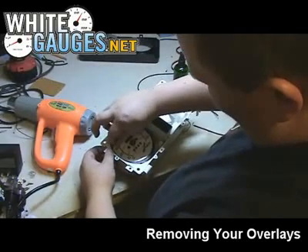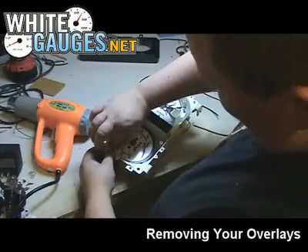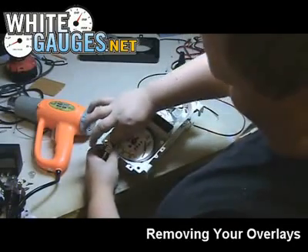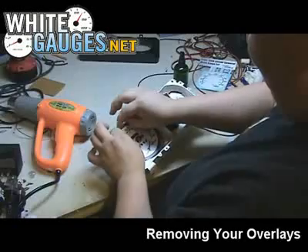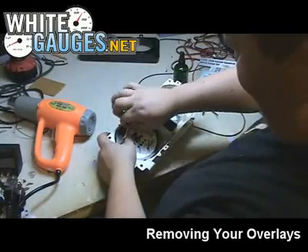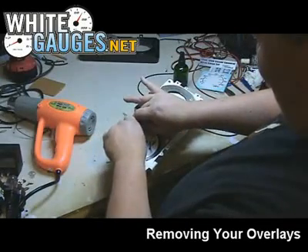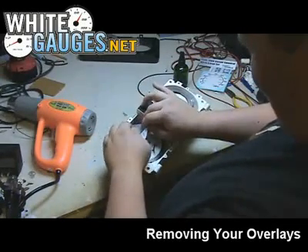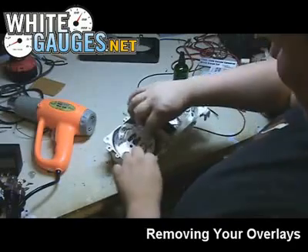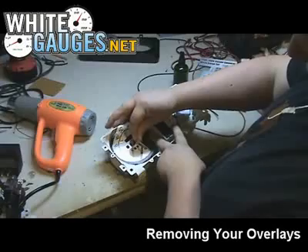Pretty much just pick a corner. They're really flexible. It's leaving a little bit of residue behind, which you can take care of.